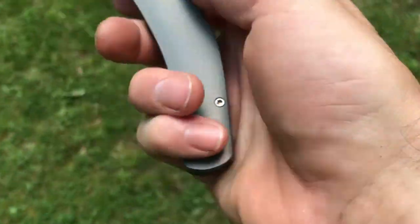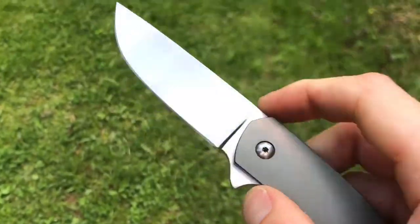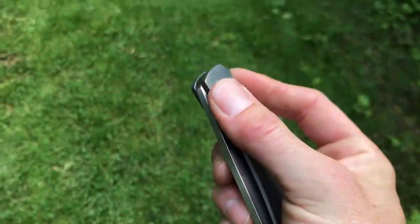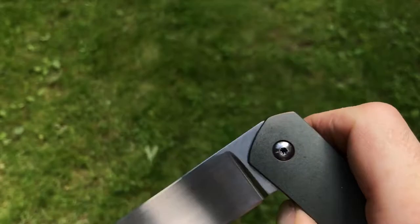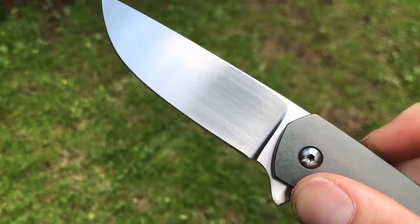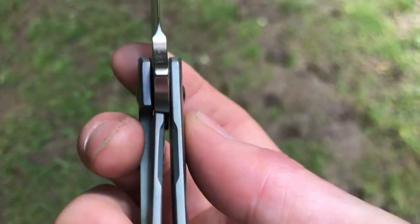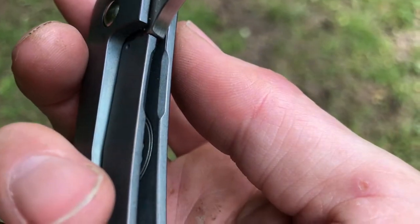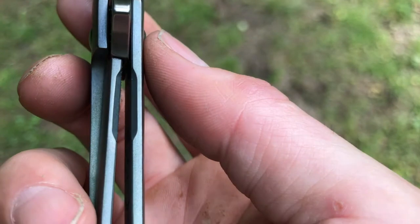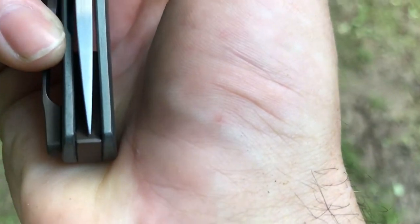It's lightweight enough as it is — under three and a half ounces. This runs on caged bearings and is extremely smooth. You can hear the snap when it opens. There's your lockup — very deep lockup. You can see the lock bar is completely engaged onto the blade.